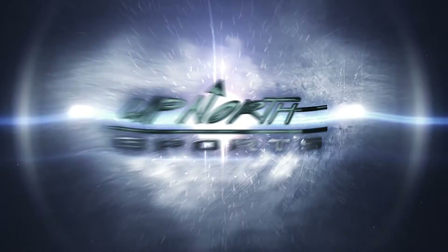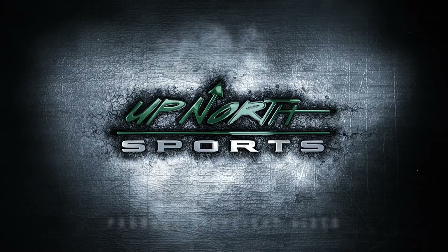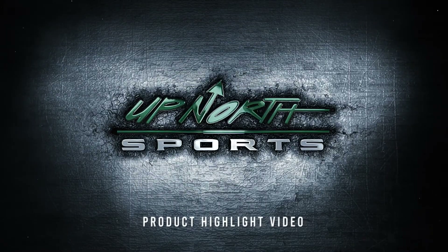You guys are checking out one of the most popular dual sport helmets on the market. Up North Sports has got you covered. Hey everybody, it's Matt here with Up North Sports. Today I'm going to show you the new 509 Delta R4 helmet. Now the helmet hasn't had any structural changes to it, but you're going to see a lot of new color options this year.